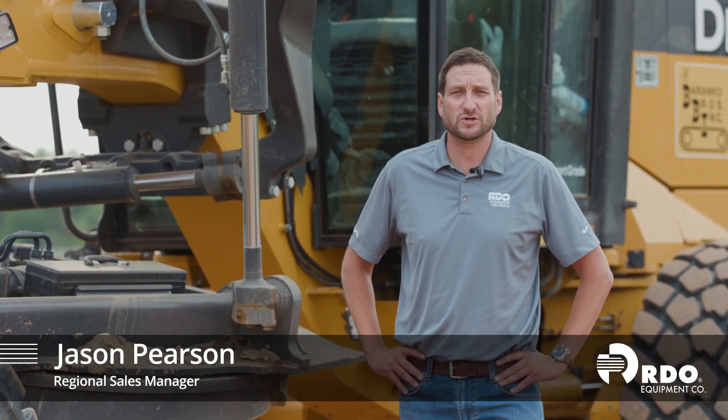I'm Jason Pearson, Sales Manager with RDO Integrated Controls. I'm here to talk about the John Deere Smart Grade Grader and Topcon Technology.